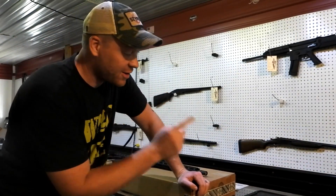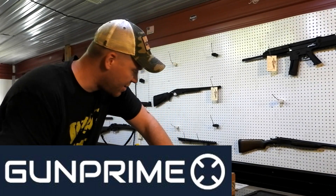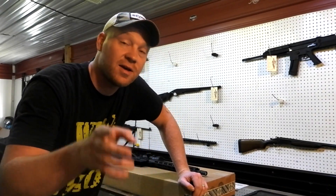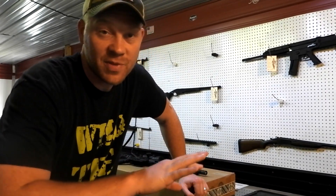Before we get into looking at what's in all these boxes, I'm gonna give a big shout out to Gun Prime - that's where we found all of these. These are some real specific calibers I had to get my hands on because so many of you guys requested them. The first link down below will be how to subscribe to their YouTube channel, go over there and check them out, they've always got tons of cool stuff going on.